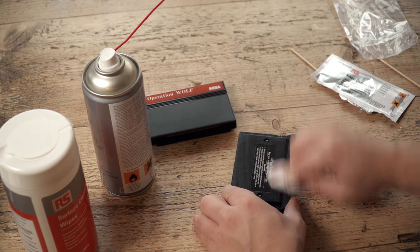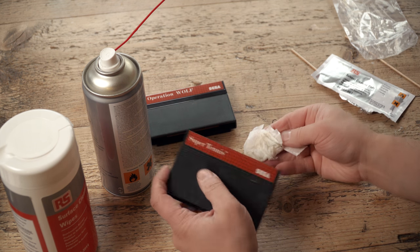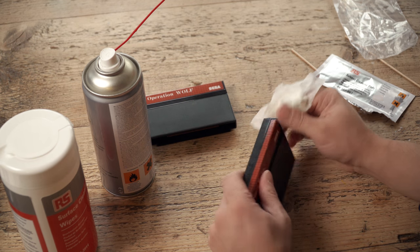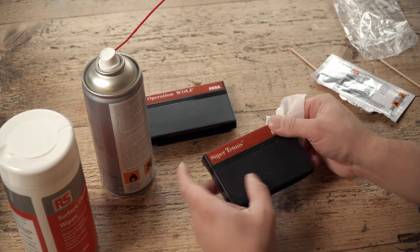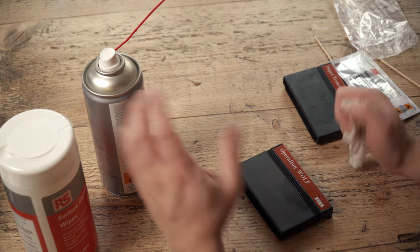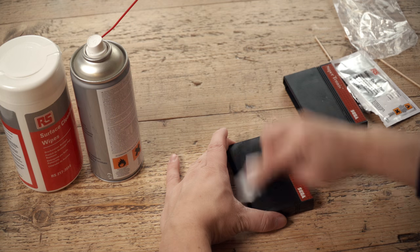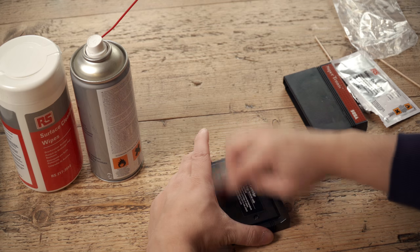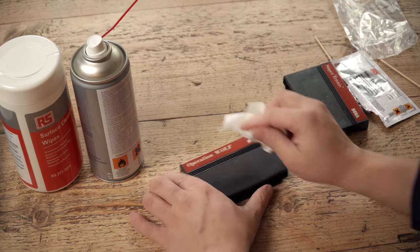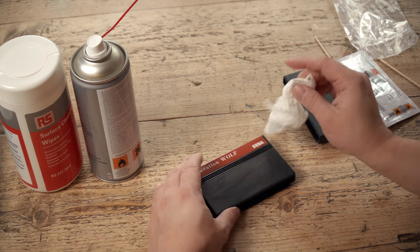Get a wipe over the back as well. Look at that — it's all gone brown and nasty on the tissue. Give it a good old wipe. As long as you're careful on the label — just be aware that isopropyl will dissolve glue. This one's got something on it as well. Let's give that a spray. That's a mark of some description — I thought it wasn't glue, but oh no, it is. Need a little bit of elbow grease there to get that off.